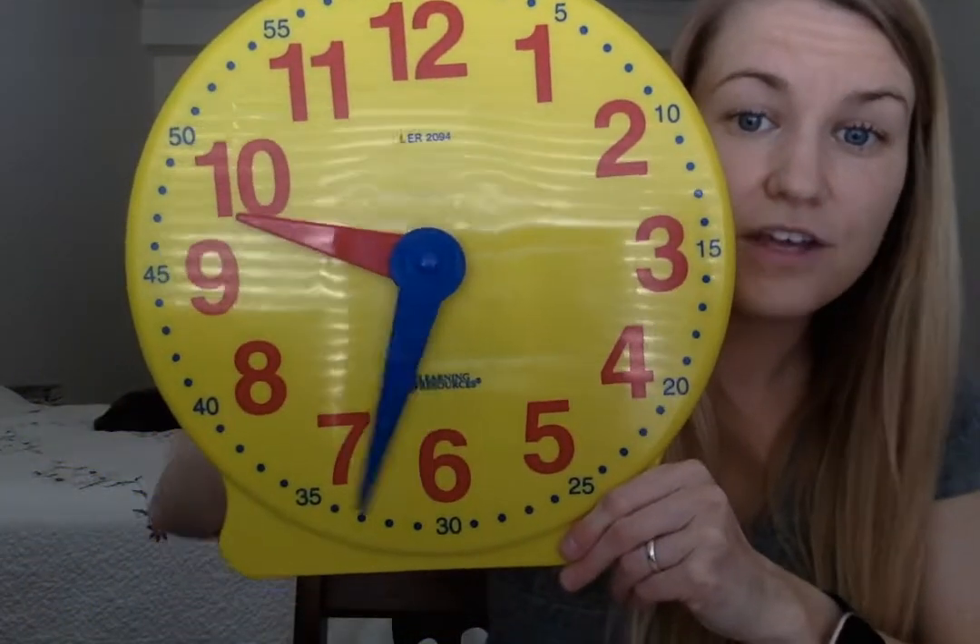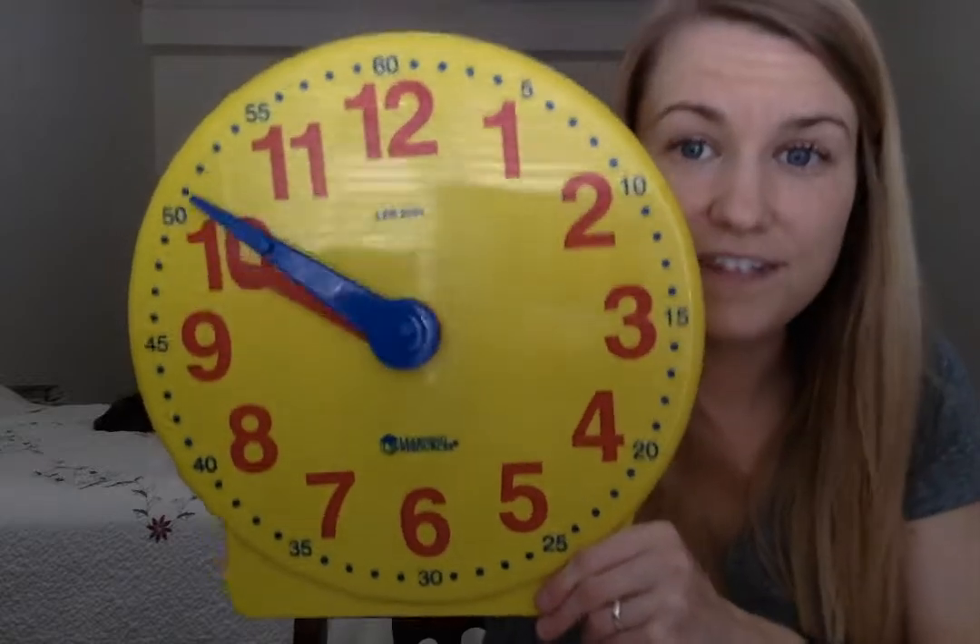Every hour number — the one, the two, the three — has a multiple of five. So we really are starting with zero but it ends on 60. So we have zero, five, ten minutes, fifteen minutes, twenty minutes, twenty-five minutes, thirty minutes, thirty-five, forty, forty-five, fifty, fifty-five, sixty, slash zero minutes. So zero minutes means it's exactly on the hour.